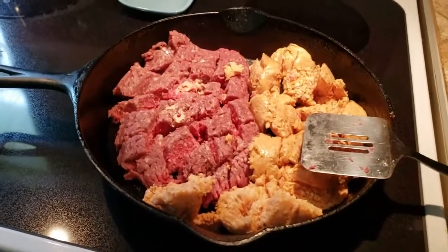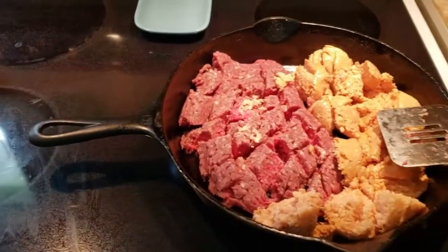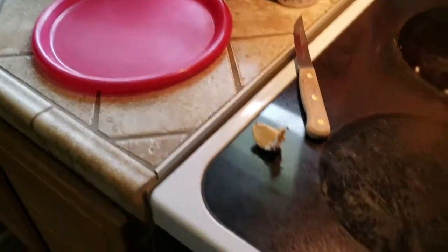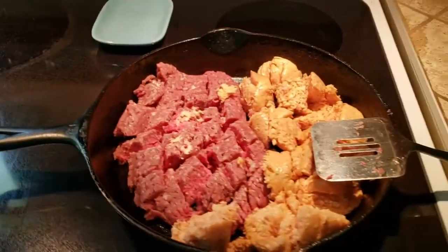Just be careful with the cast iron — heat it slow, cool it slow. It'll be fine on the glass top. While this is starting to fry, I'm going to do some prep work: slice and dice the onion, get everything ready. That way we kind of move the video along.